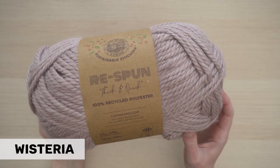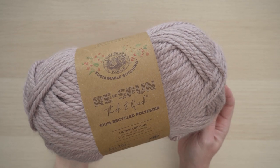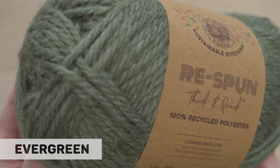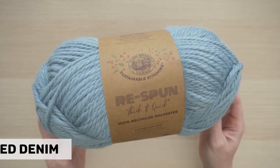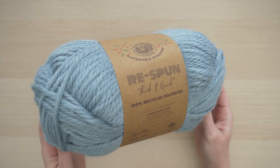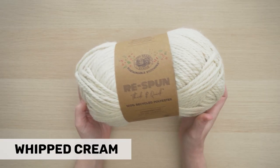Not only is this yarn a sustainable choice for your knit and crochet projects, but it also feels so great. It is so soft and squishy, and it has just a bit of a halo. You're going to love working with it. It also comes in such a wonderful variety of colors. You are getting 223 yards of yarn in every ball of Respun Thick and Quick, and this is a super bulky or CYC 6 weight yarn.